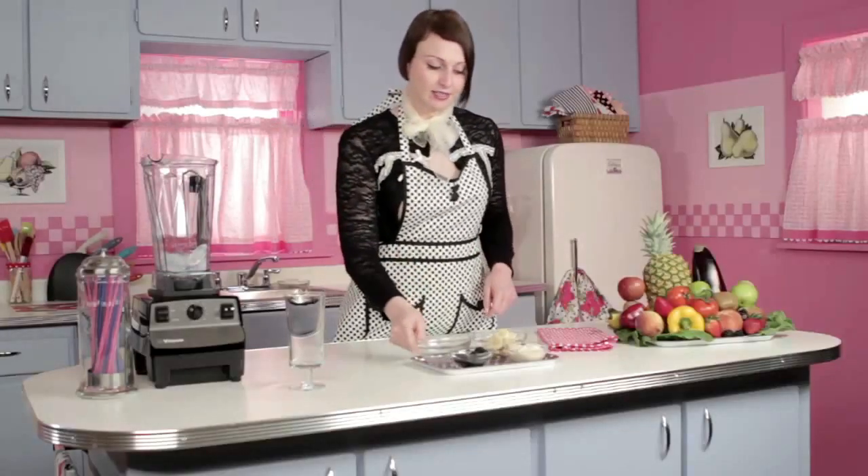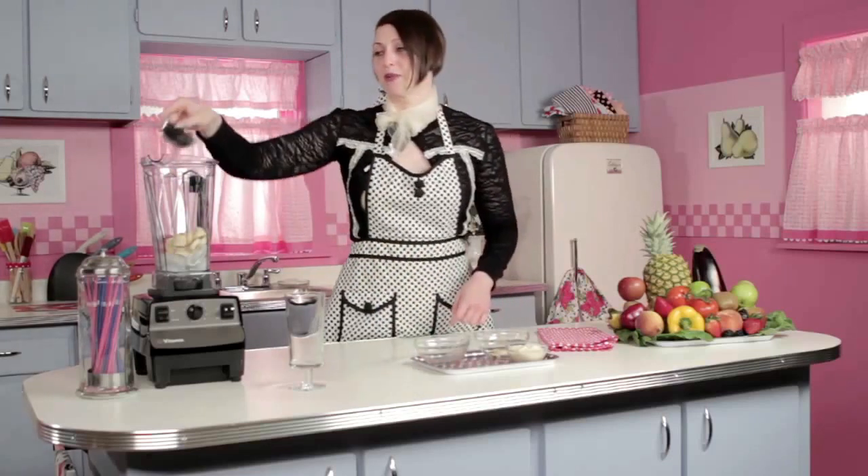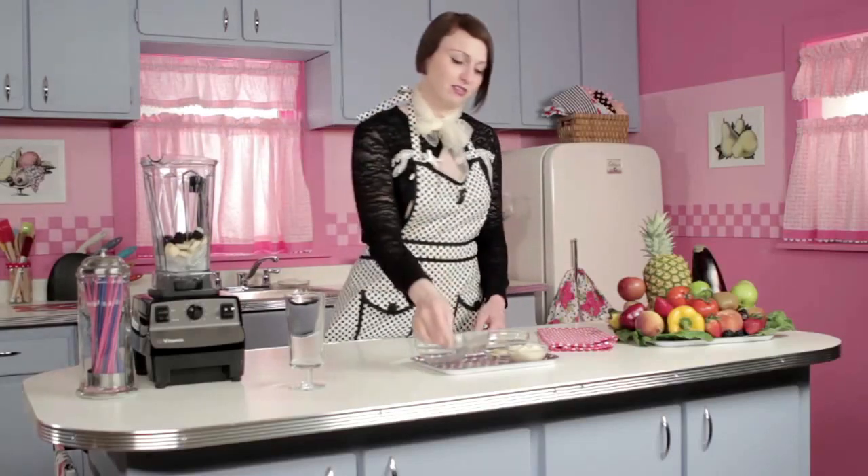Let's start by putting the hard ingredients in the blender: ice, banana, blackberries for color and flavor, and then our liquefying soy yogurt.